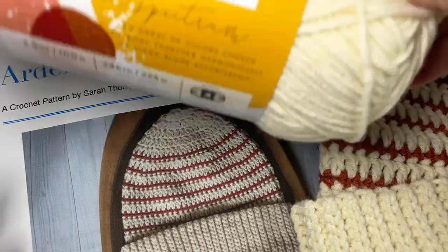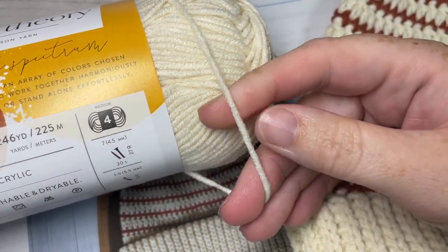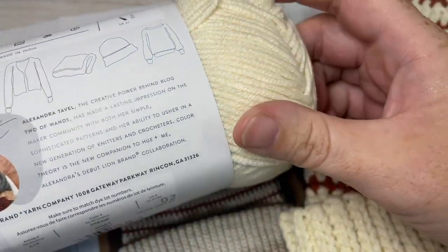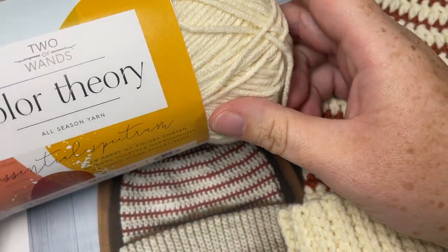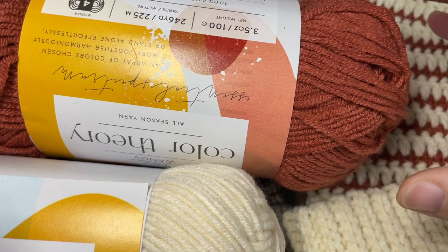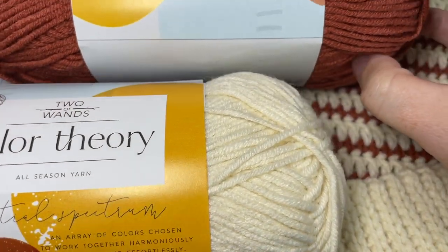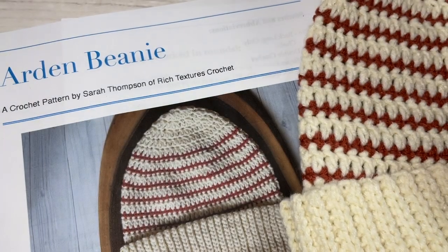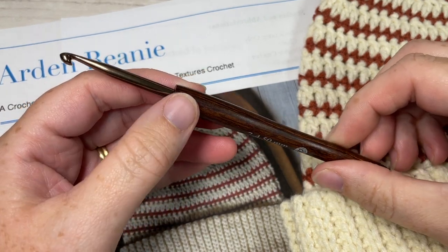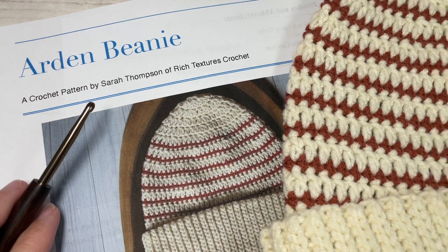For your pattern today you're going to need a worsted weight yarn. I'm using the Two of Wands Color Theory yarn for this crochet along - this is a four weight yarn, but I find it's on a lighter side. You're going to need two colors; each ball has about 246 yards. If you're doing the double thick brim, you'll need the full Color A but not all of Color B, so one ball of each should be fine. You'll also need a 4.5 millimeter crochet hook, also called a G7 hook. Links to all these items can be found in the description.